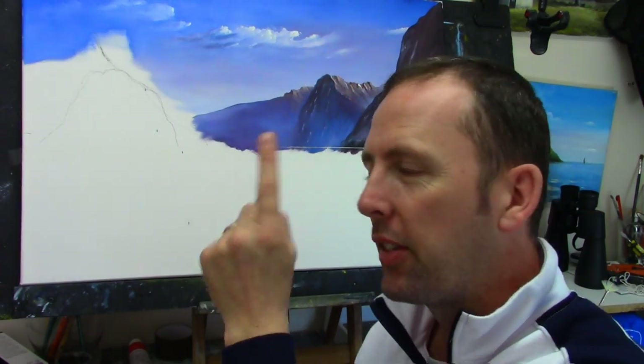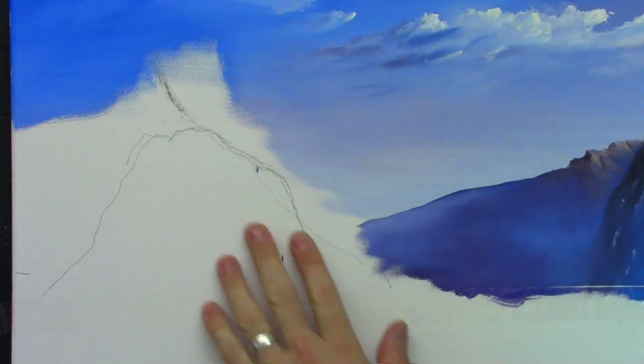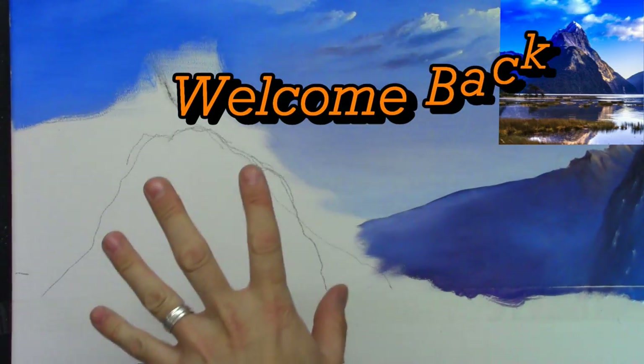Hi everyone, welcome back to part two of this beautiful scene of Yellowstone. If you want to learn how to create beautiful misty hills, this is a tutorial for you. Stay tuned, don't go anywhere, get your brushes ready. I'll be right back for part two. Okay, here we go — I'm focusing on this mountain next.